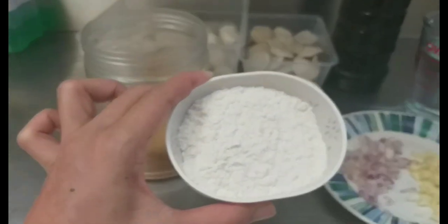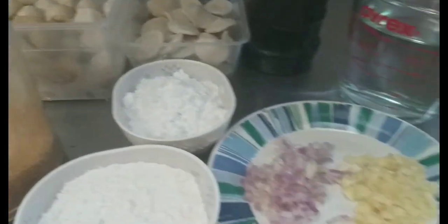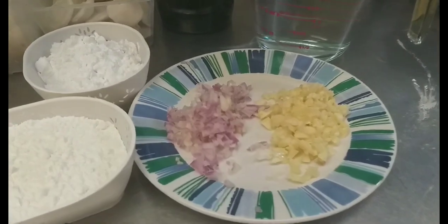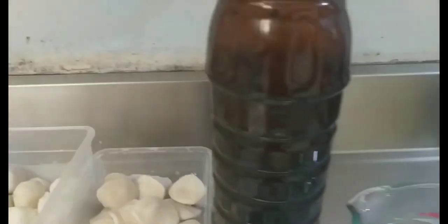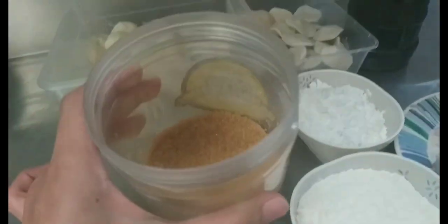Ito yung ating ingredients: yung flour, cornstarch, onion, and garlic. Tapos meron na yung water, soy sauce, at brown sugar.